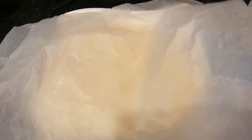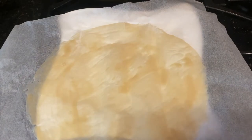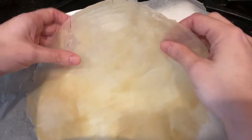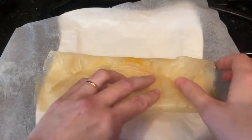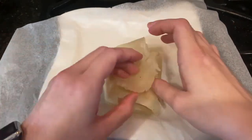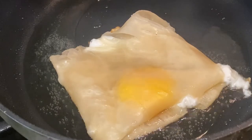To make an egg brick, heat up a bit of oil in a pan on medium heat — for me, that's about a 6 out of 10 on my gas stove. Break an egg in the center of the brick sheet and fold the sides onto the center to form a square. Fry for about 2 minutes on each side or until golden.